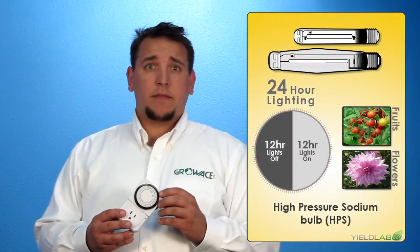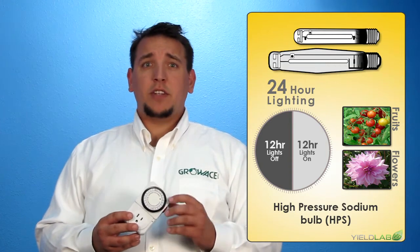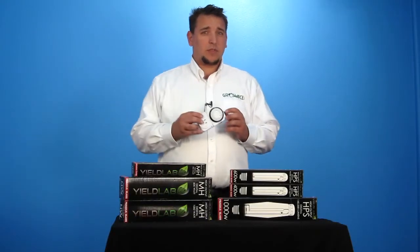To emulate the flowering and fruiting seasons, you want to use the HPS bulb and set the timer exactly at 12 hours of light. This arrangement encourages chemical changes within the plant and tells it it's time to bear fruit. This is why a timer is essential to growing indoors.